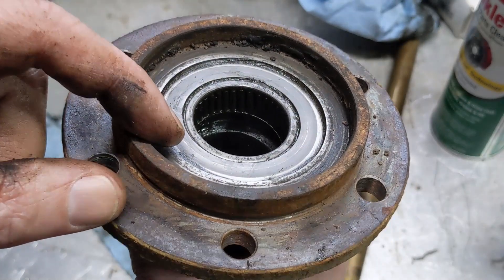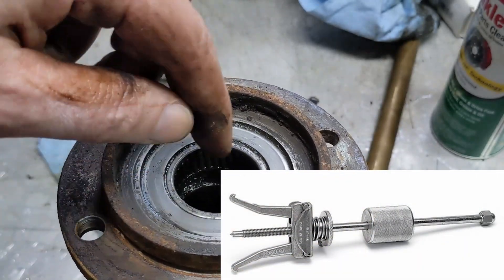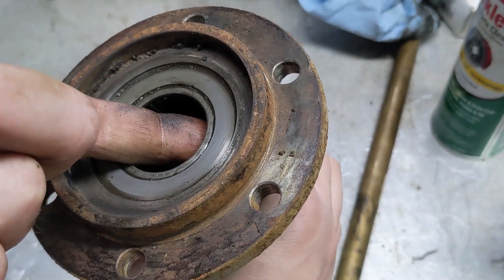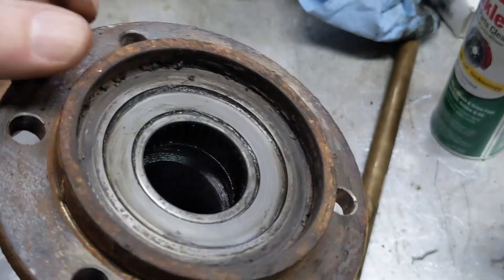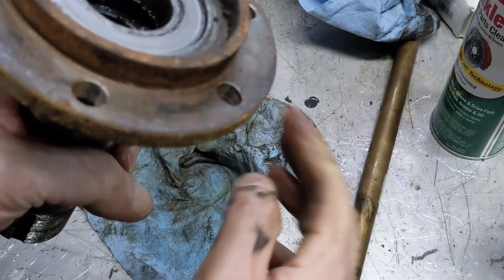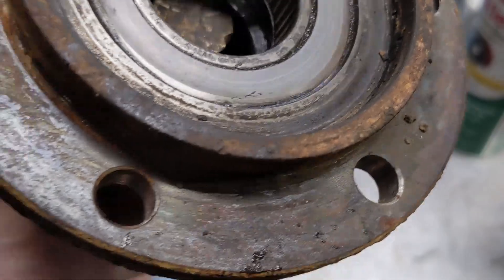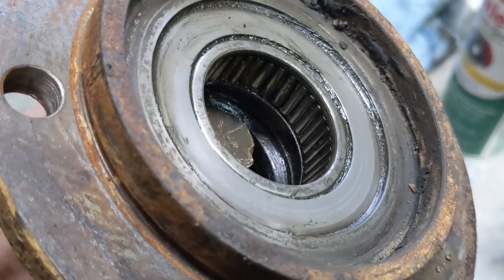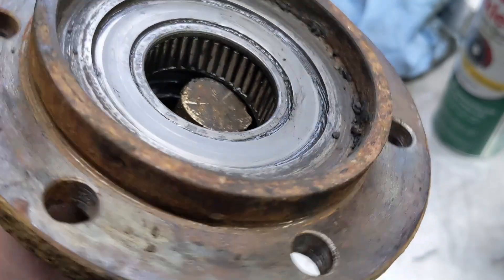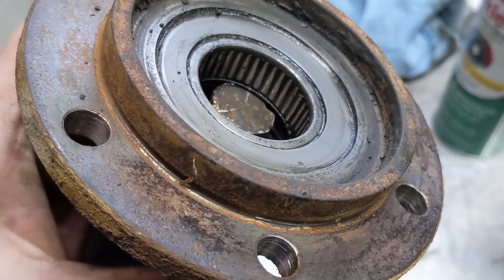Another option would be if you've got a slide hammer with a blind hole puller — basically a piece that goes in and then a couple of arms that you can screw to tighten out against that. That'd make quick work of this too. I also don't have one of those. So I'm going to attempt to use a long brass drift. I think it falls into that pretty well, so I think I can tap it all the way out. Let's take it over to the vise and give it a try.